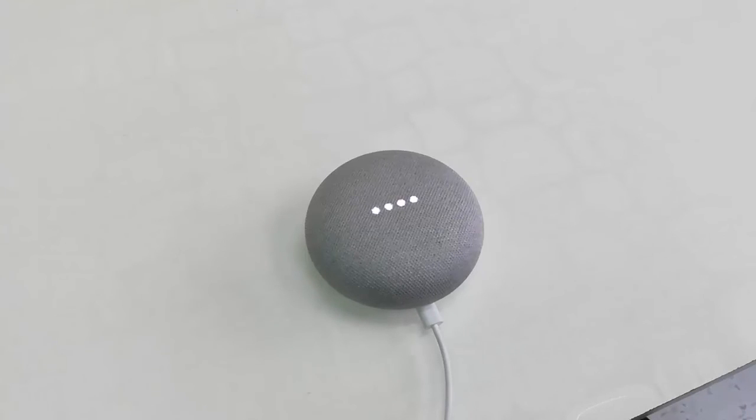This is the way to completely reset your Google Home Mini. After this, you can configure it once again to activate the Google Home. Thank you for watching, guys. Catch you in the next video. Please like, share, and subscribe. Thank you very much.